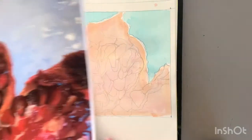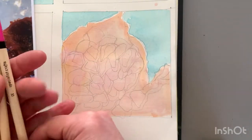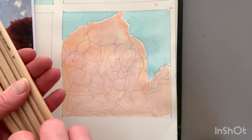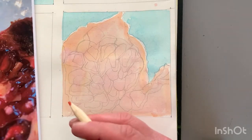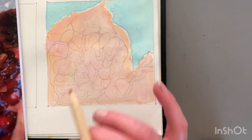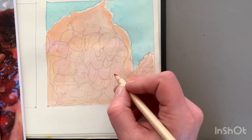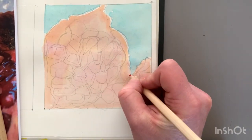Just to recap, this is a zoomed-in section of this part of the photograph and I'm going to start to work into these and start picking out and defining. It's really important that you are working with a sharp pencil, so I'm going to head off with this now.